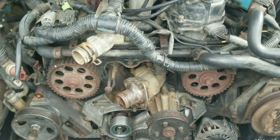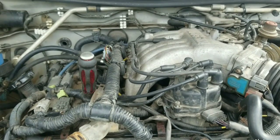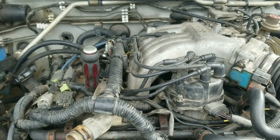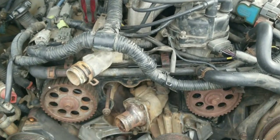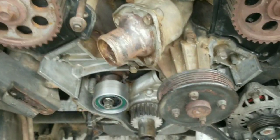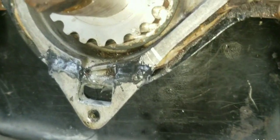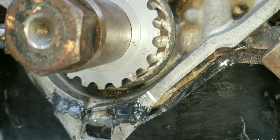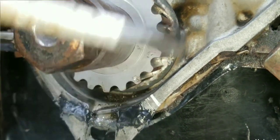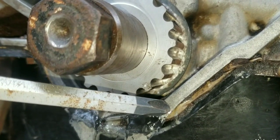In this video, let's take a look at replacing the timing belt for the Nissan VG33E engine and also the Nissan VG30 engine. This engine we're working on is the Nissan VG33E engine. The first thing we want to do is make sure the crankshaft sprocket — marked right here with a dot — is aligned with the marking on the casting.